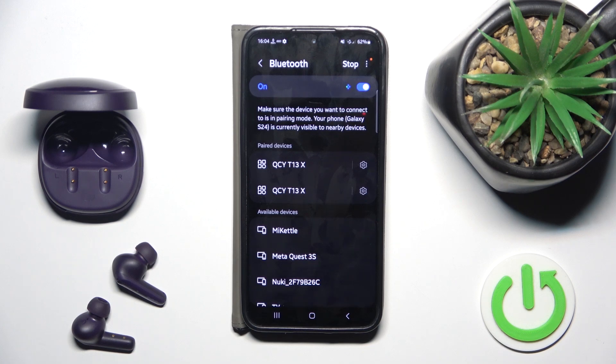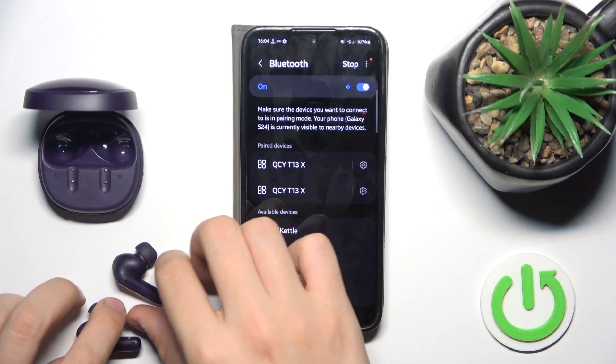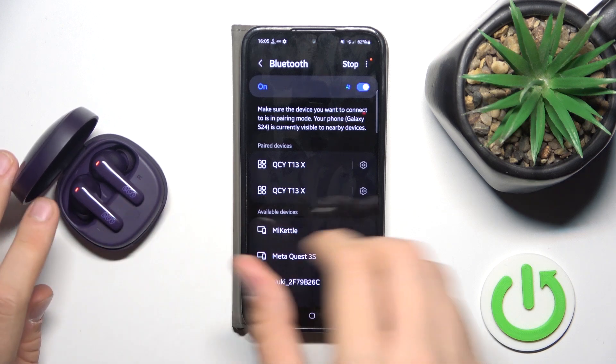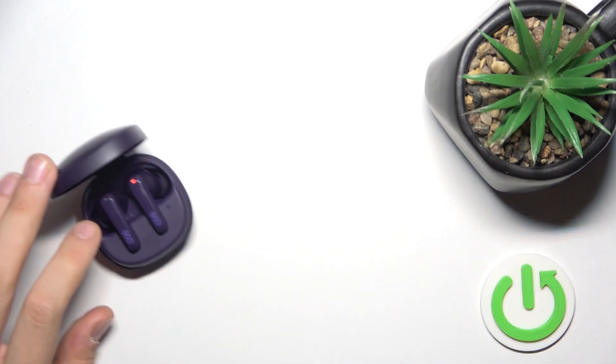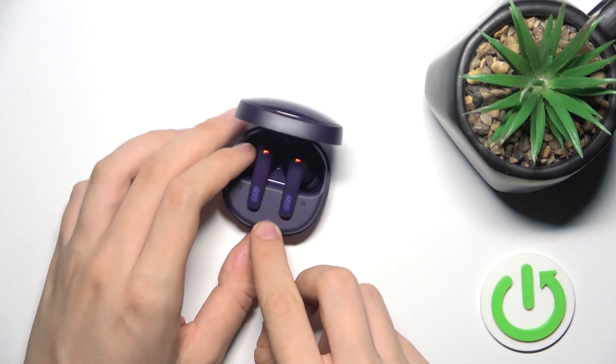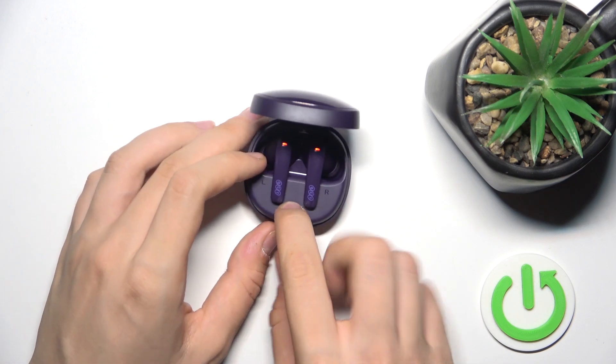If it doesn't work for you either, you have to do a hard reset. To do a hard reset, you have to insert both your headphones into your case and then hold your finger on this button located over there for at least 10 seconds.